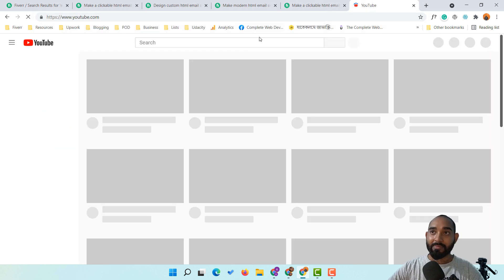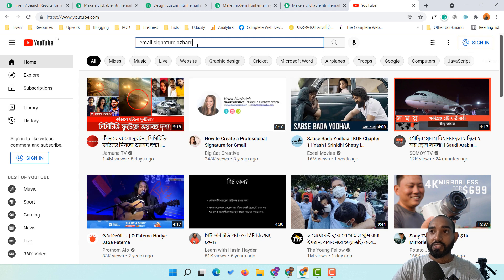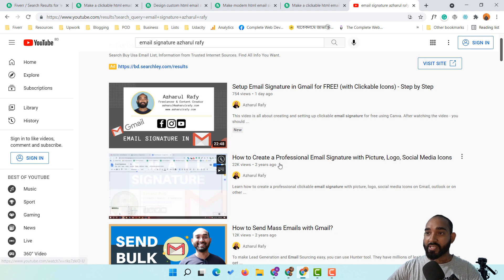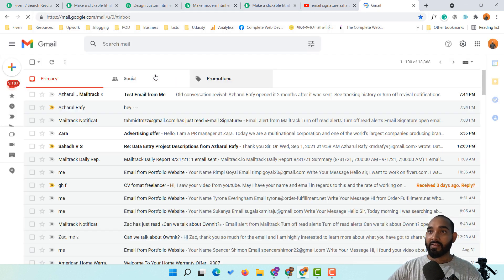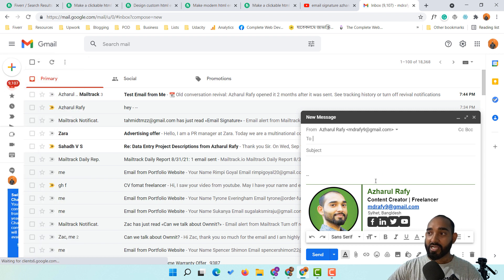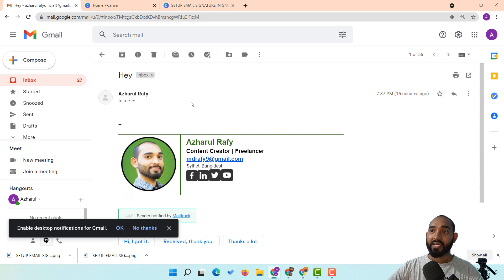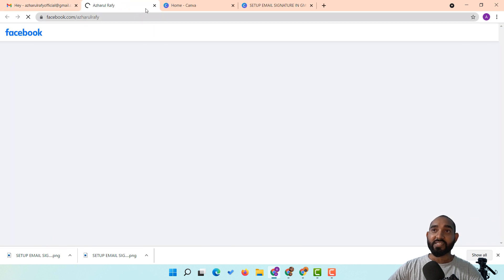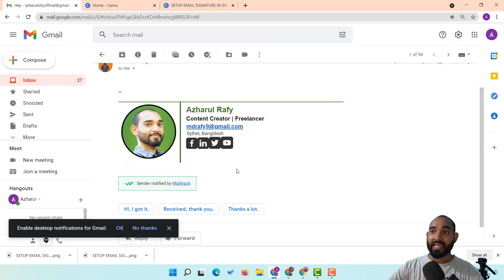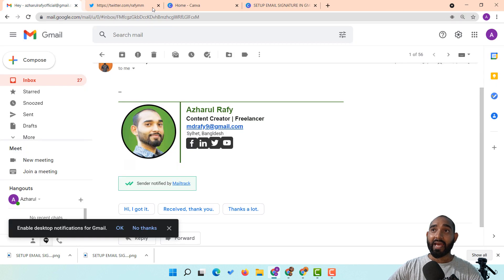I've already created videos on our YouTube channel about email signatures. If you search 'email signature Ashkol Rafi' on YouTube you'll find one I uploaded around two years ago. Let me show you the example — in Gmail if I click compose, you can see the email signature I created. The icons are all clickable: clicking the email icon opens a compose box, clicking Facebook visits my Facebook profile, LinkedIn, Twitter, and YouTube channel are all linked and functional.